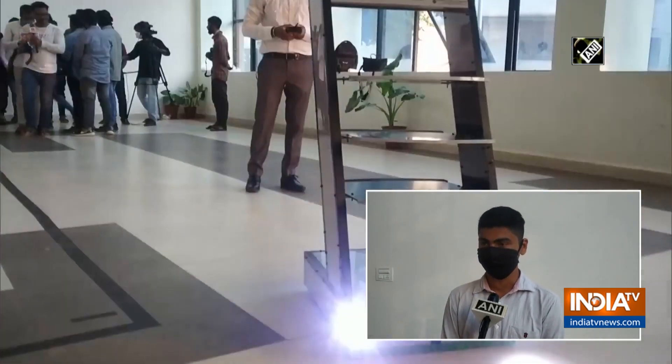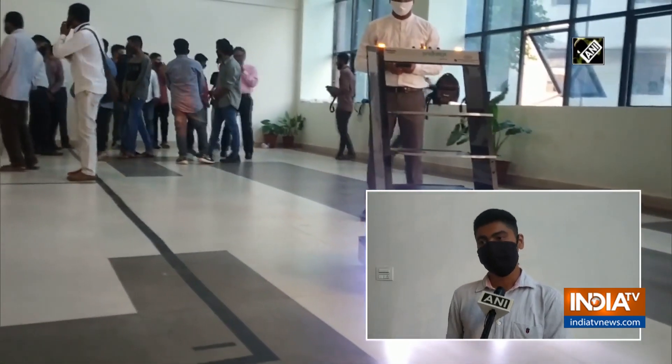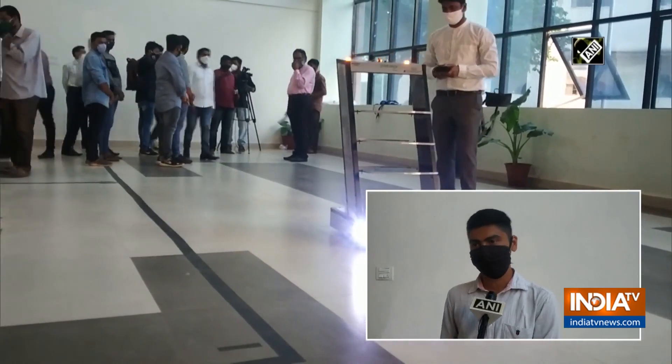It also has obstacle detection. In case any patient or any person comes between the line of the robot, it would stop and give an alert signal to stop the robot, stop the person, and move them outside.